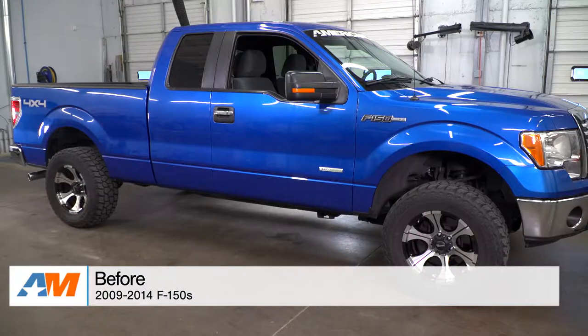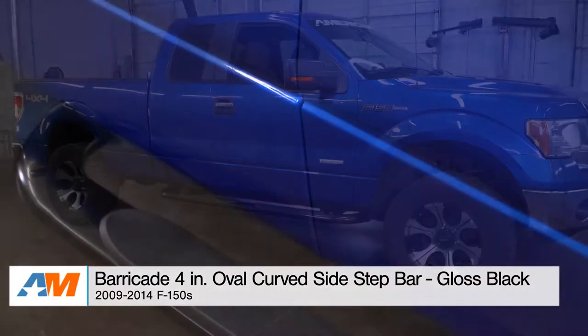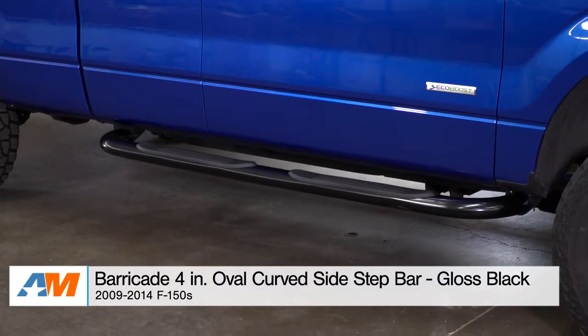What's going on, guys? I'm Alex from AmericanMuscle.com, and today I'm bringing you my detailed review and breakdown of the Barricade 4-inch Oval Side Bend Step Bars in Gloss Black, fitting your 2009 through 2014 F-150 Super Cab.